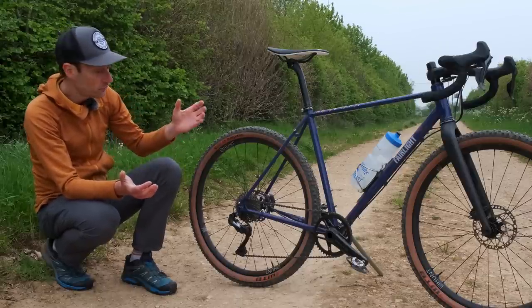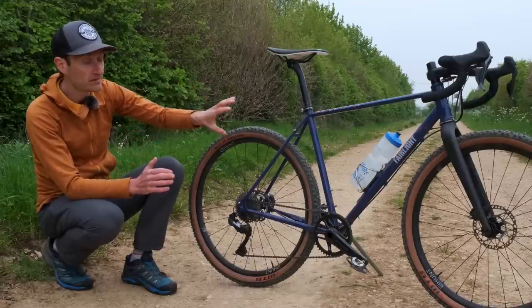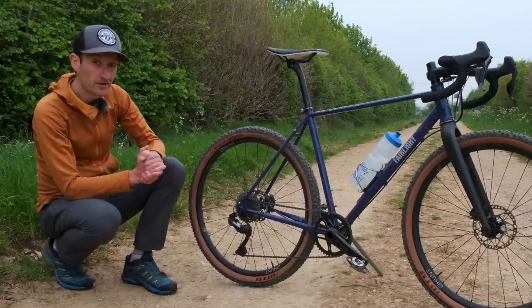An 11-40 or 11-42 for more challenging terrain, or if I'm using a few bikepacking bags that add weight and I want the lower gears.